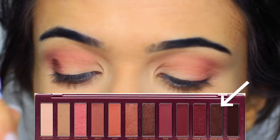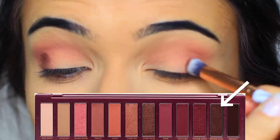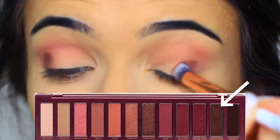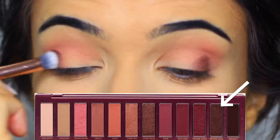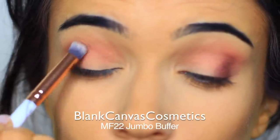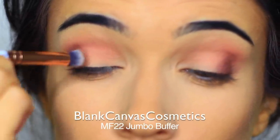Taking this deep metallic burgundy shade, we're going to apply this with a slightly smaller brush and stamp this on the outer third of the lid. I really want to make sure to concentrate this to the outer third, so I like to start off by just stamping it on and then blend it after I feel like I have it in the right area.